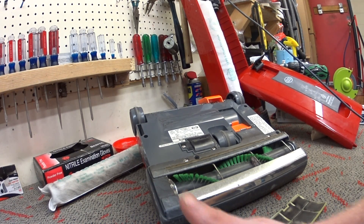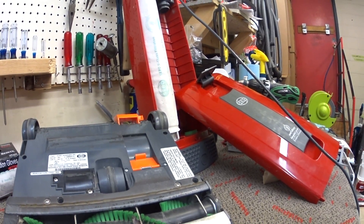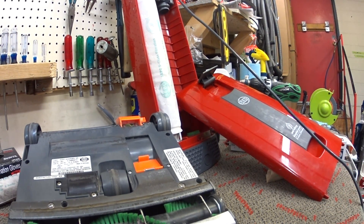Greetings YouTube. Please subscribe and thumbs up. We have here a SIBO X4 that was used in a restaurant. It was brought in because it was overheating.